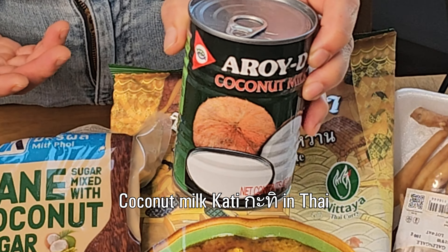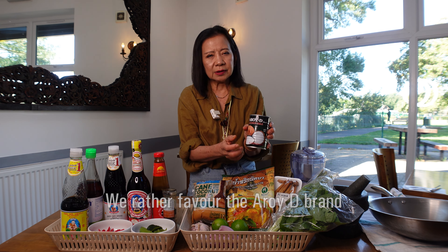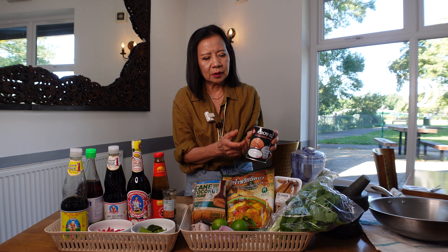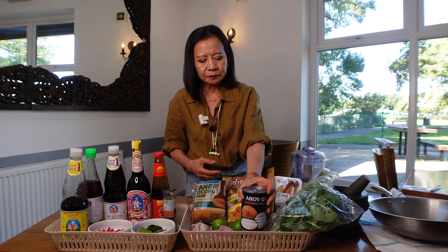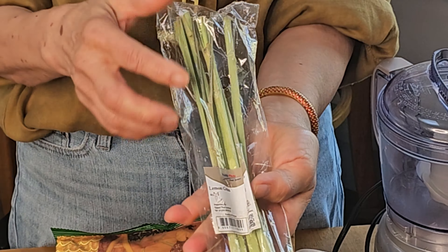Coconut milk — you can use any brand, but I like this brand because it's very white inside, not too thick, and they don't contain too much flour. Some brands put too much flour in.